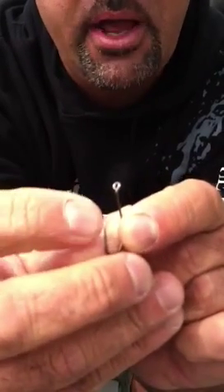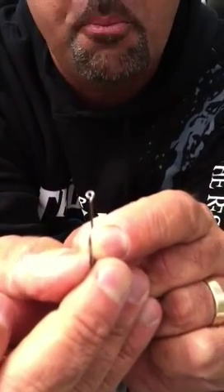And last but not least, that surgically sharpened point. Here's what I mean by that, folks — I want to know that when I tie my drop shot hook on, instantly I am ready to go to work.